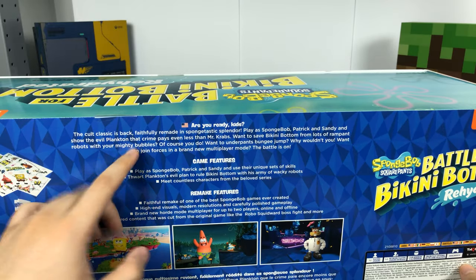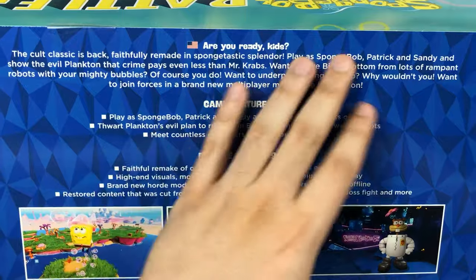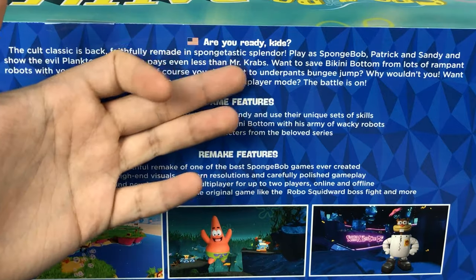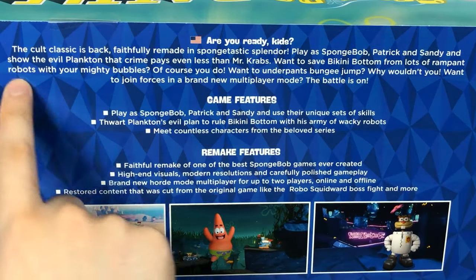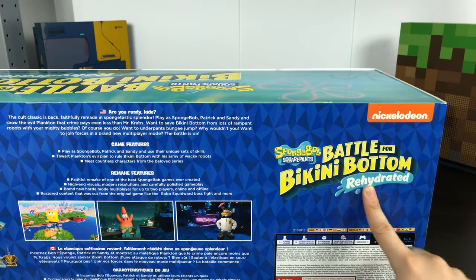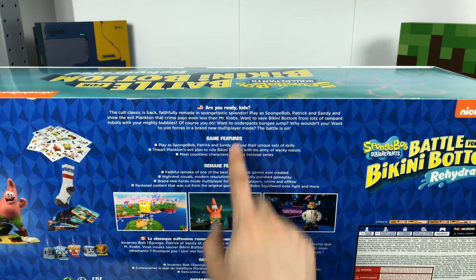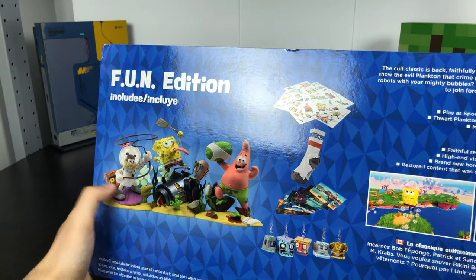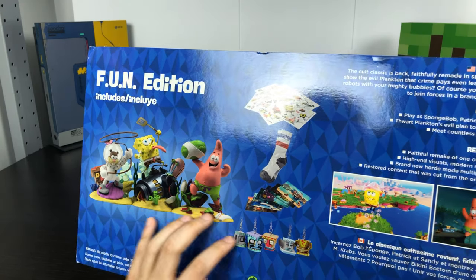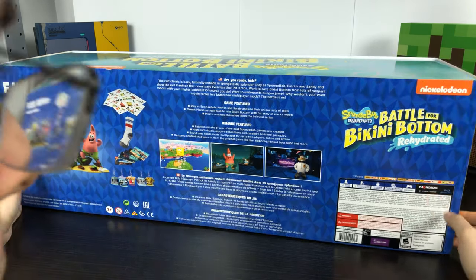Are you ready kids? The cult classic is back, faithfully remade in Sponge-tastic Splendor. You can play as SpongeBob, Patrick, and Sandy to show Evil Plankton that crime pays even less than Mr. Krabs. Once you save Bikini Bottom from rampant robots with your mighty bubbles, just buy the SpongeBob Battle for Bikini Bottom Rehydrated Fun Edition. The fun edition includes three figures, while the smaller limited edition only comes with SpongeBob.